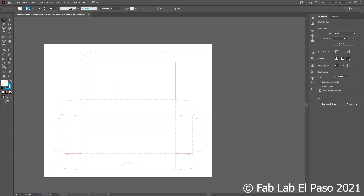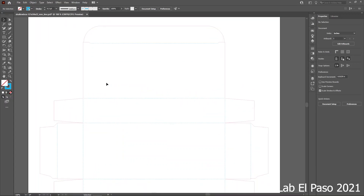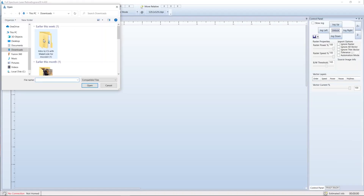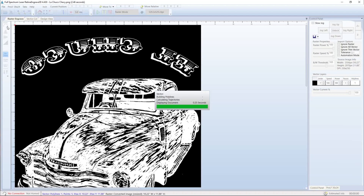Vector cutting and engraving work off of what are called vector lines. You will learn the process of creating vector lines to set up a project for the laser cutter in more depth in the next lesson. These files would be .svg or .pdf depending on the laser cutter software, and would be sent from the design software like printing to a print driver, or simply by importing the file to the software.